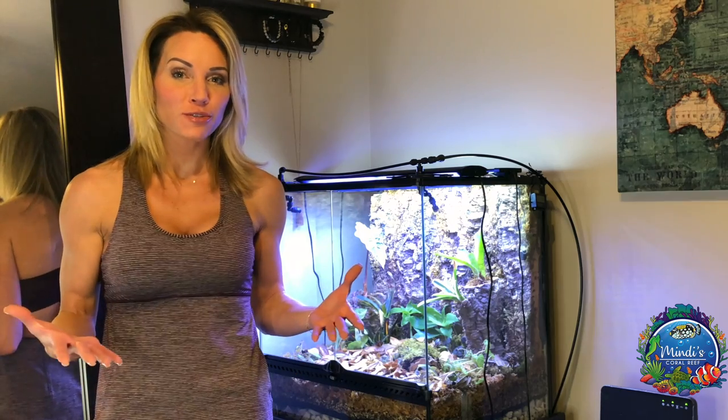Hey guys and welcome back to Mindy's Coral Reef. I'm Mindy and today I want to talk to you about how to make your dart frog vivarium bioactive.